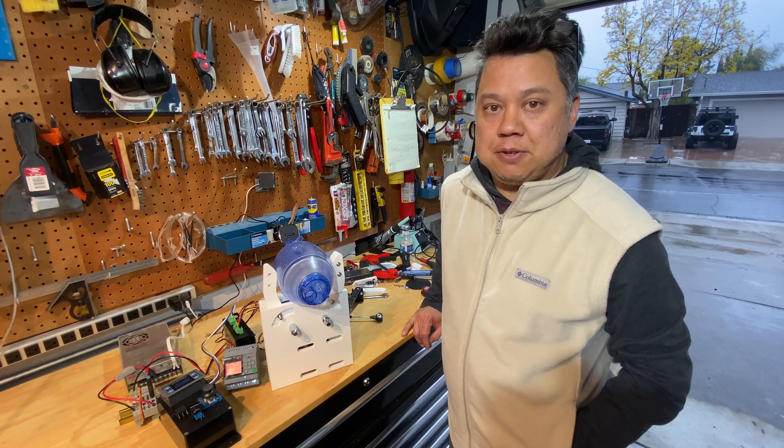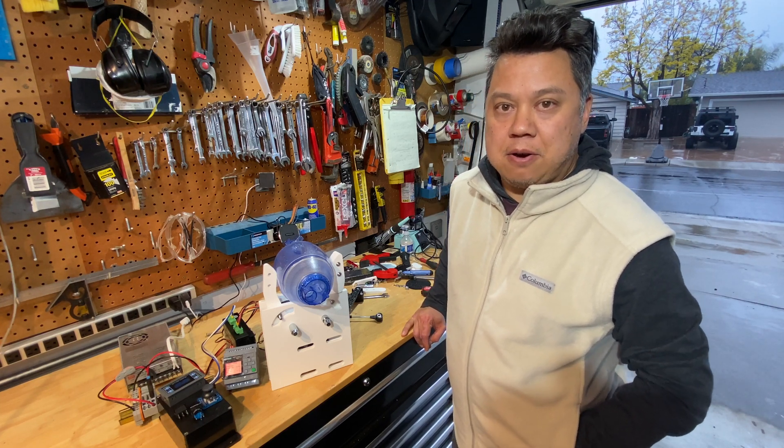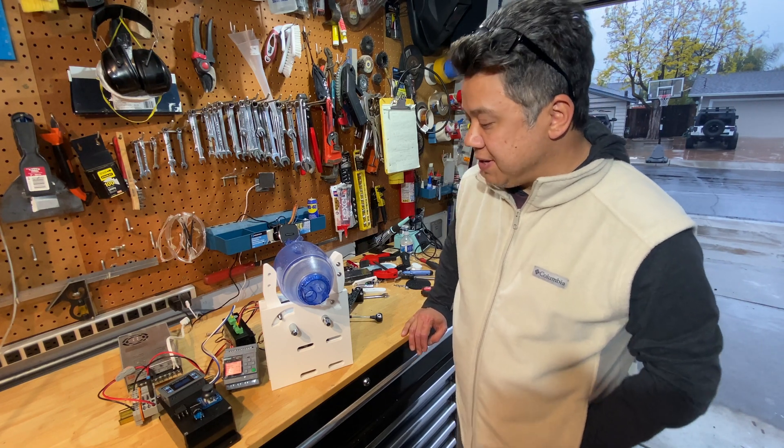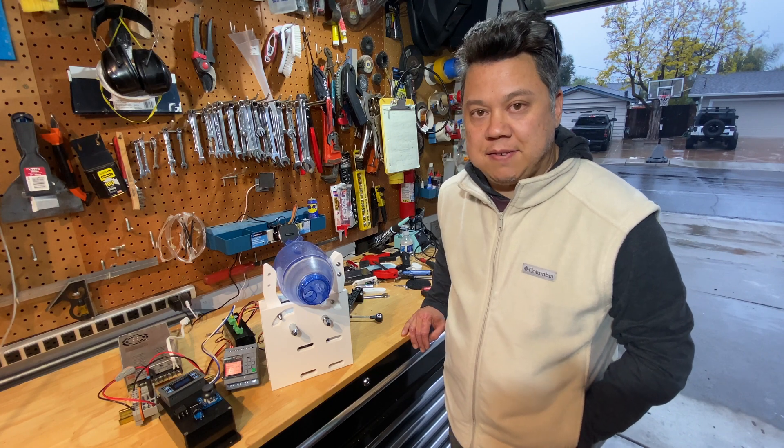Welcome back. This is part two of my ongoing series about how I'm building a home-built ventilator. As you can see, I've made some progress since my last video.